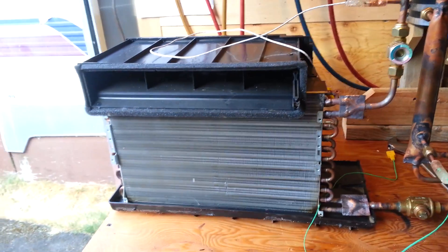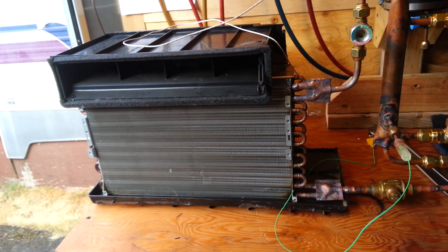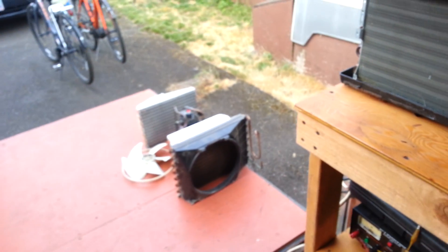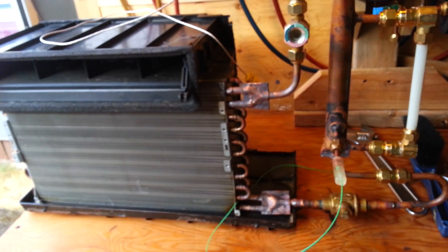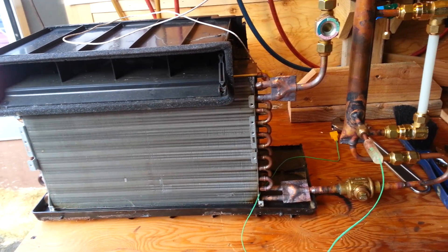We have what's very obviously a fin coil air heat exchanger — that was an air conditioner right there, there's a bunch of other pieces over there. This is going to be somewhere between a dry evaporator and a flooded evaporator.